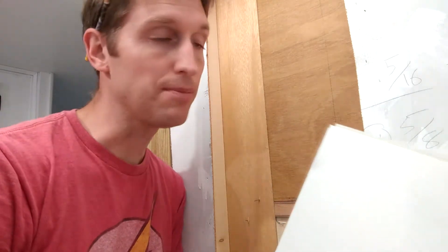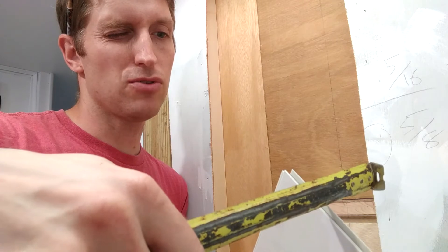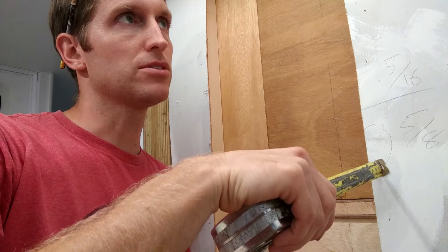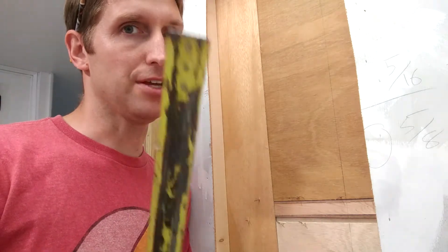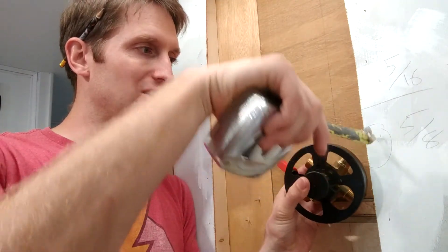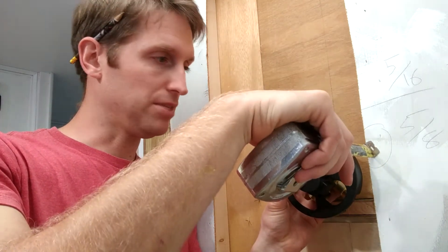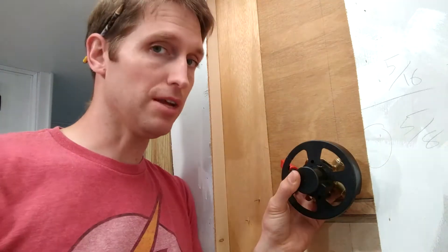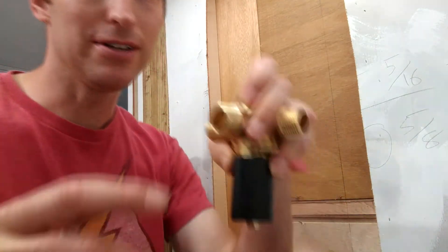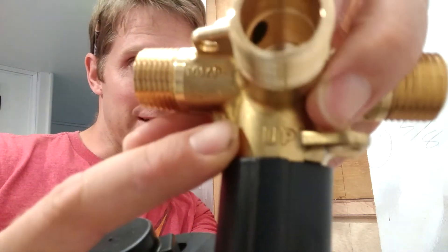We don't want too many heavy things in the RV if we can help it. So 7/16ths of an inch is how far this control can stick off of the wall. That means we need to push it back into the wall until we get it just right — this is very important. Also make sure when you install this that you install it the correct way: with the little knobby part up, because it literally says so right on the fitting.